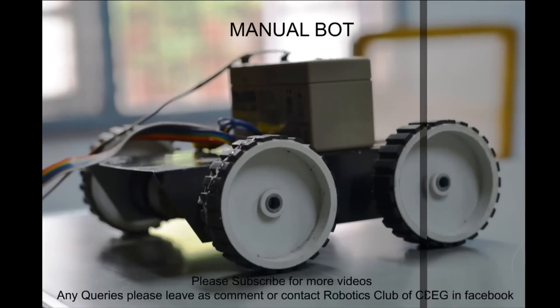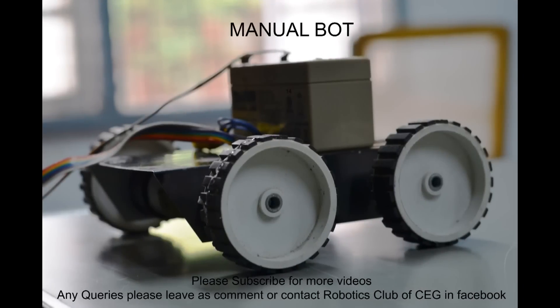That completes our manual robot. Hope you all enjoyed watching the video. Feel free to post your comments or queries. Don't forget to subscribe to this channel, Robotics Repos 3G. See you soon on another video. Bye.